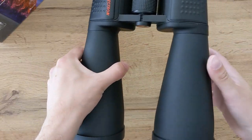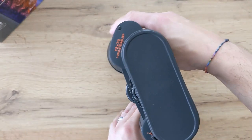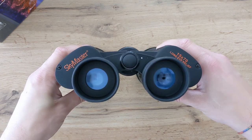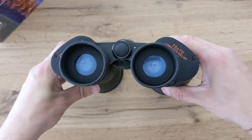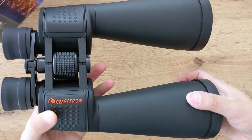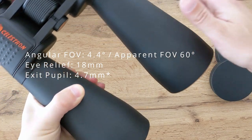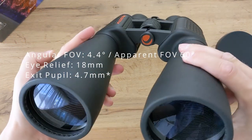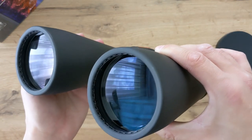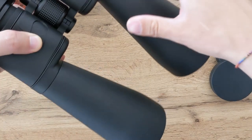The objective lenses are 70mm wide and are multi-coated — not fully multi-coated, only multi-coated. What this means is that not all lens surfaces are coated with multiple layers of material, only some of them. In this case, it looks like only the front surfaces are coated. This pair of binoculars offers an angular field of view of 4.4 degrees, 80mm of eye relief, and 4.5mm for the exit pupil. The focal length is 280mm, making the SkyMaster an F4 pair of binoculars.